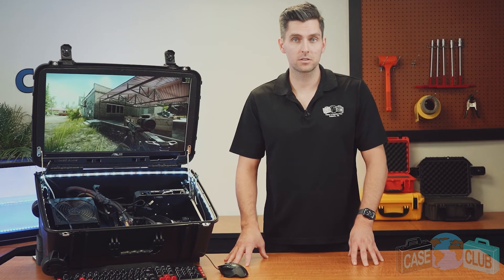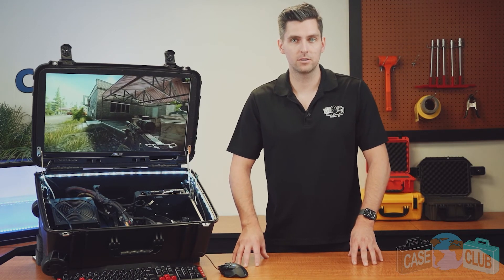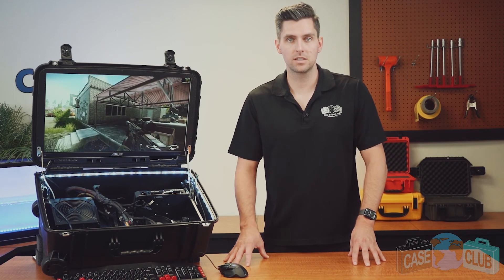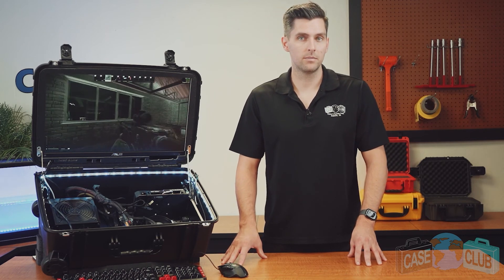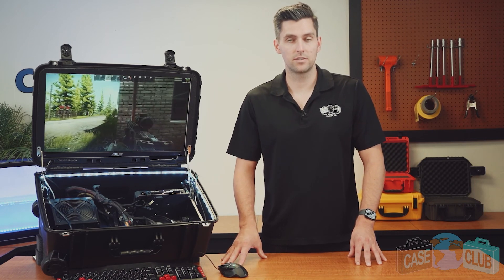As a reminder, check out our builder series which will walk you through every step of building out this PC game station from scratch. You can find this case and many more at CaseClub.com, the industry-leading manufacturer of cases and custom foam.